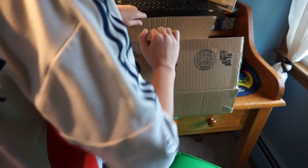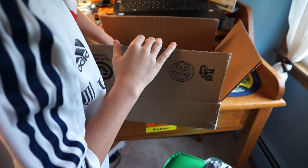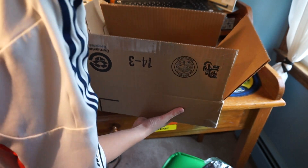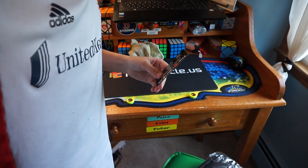All right, there we go. I'm going to be taking this to competitions instead of that giant box that I usually bring. These look like receipts, which I'm not going to show, and then the box. We have their new business card.